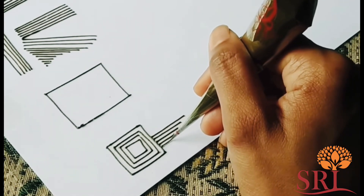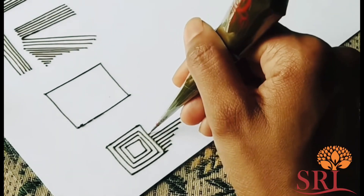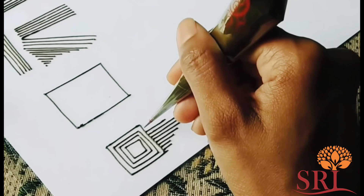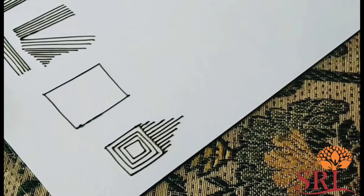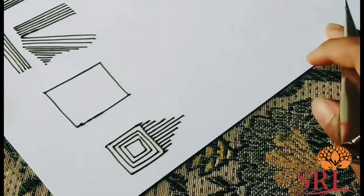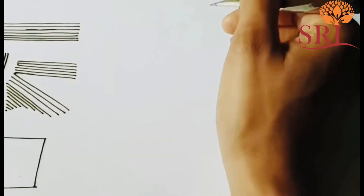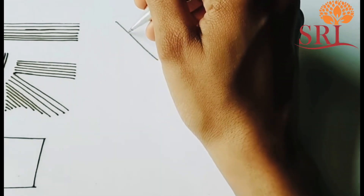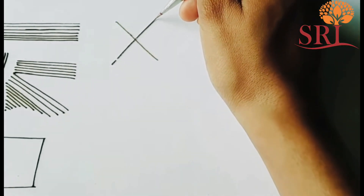If you don't know what to do with mehendi, it's a problem. But you know what to do with mehendi. Next, we have X — the X means that you fill the lines.